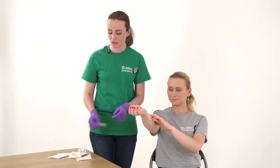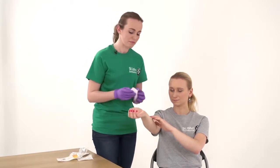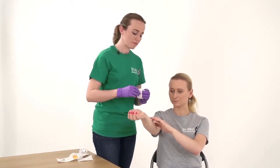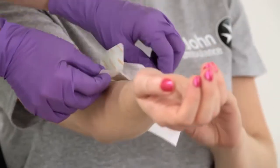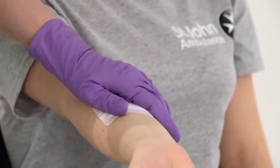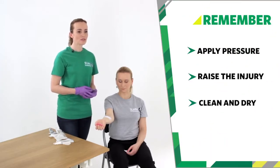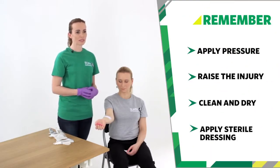And finally, apply a sterile dressing. Remember: apply pressure, raise the injury, clean and dry the cut, apply a sterile dressing.